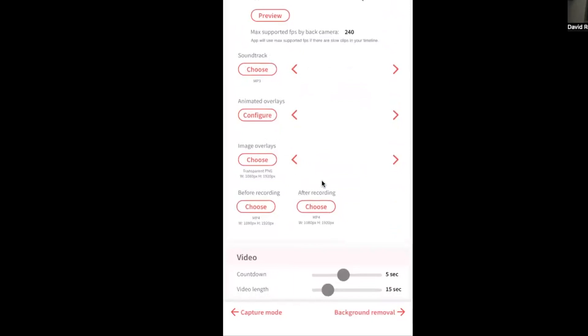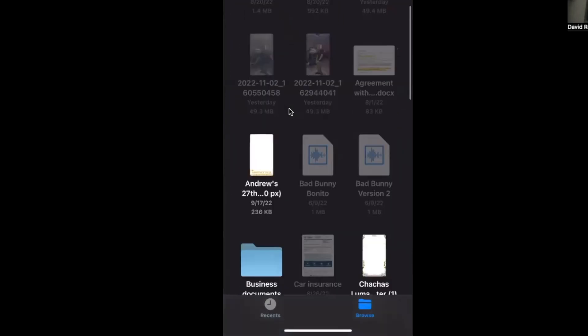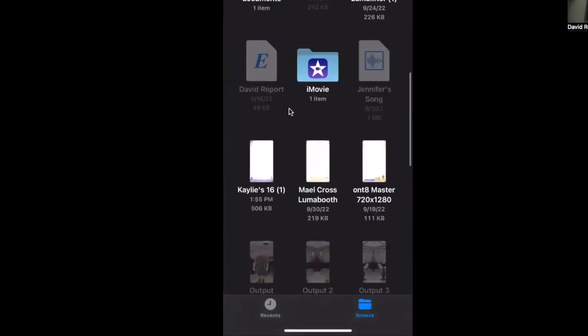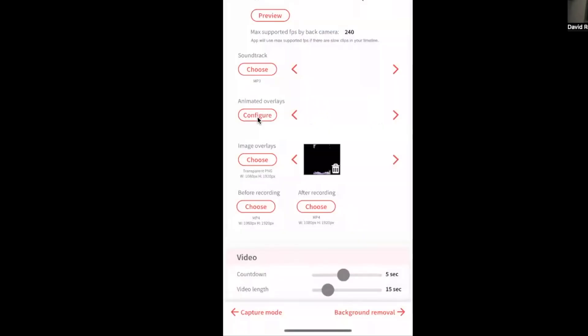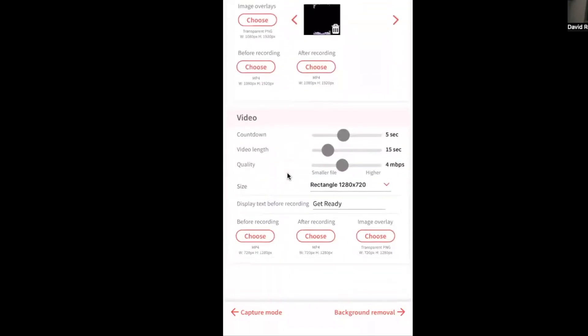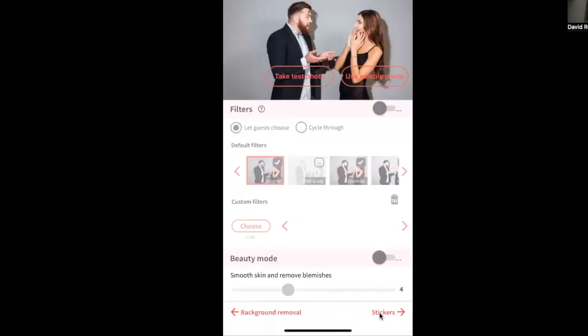If you want to add a soundtrack, an animated overlay, or an image overlay, this is where you'd do it. I'm going to keep it simple and add an image overlay — I'll go to 'Browse' and find the image on my iPhone. I'm selecting one for an upcoming event, with overlay dimensions of 1080 by 1920. For the background removal section, we're not going to mess with that.